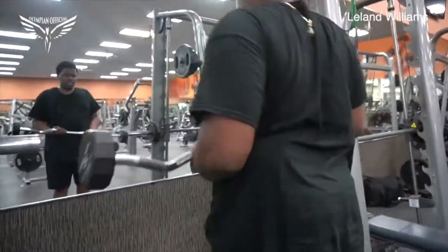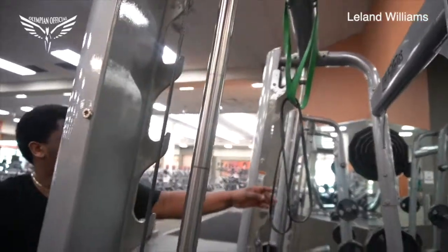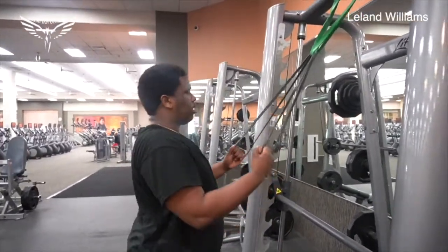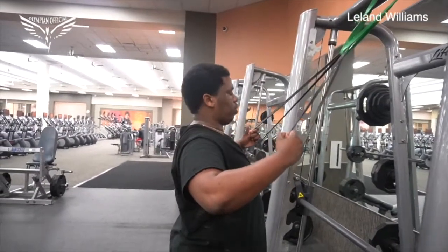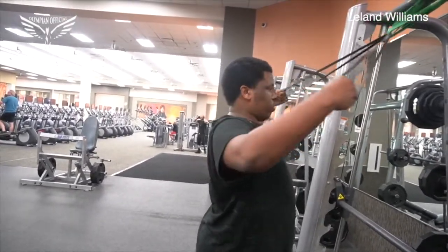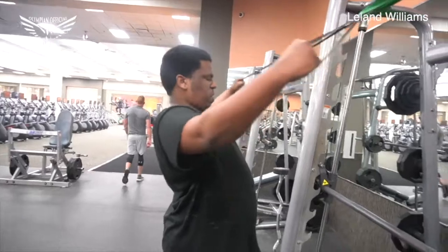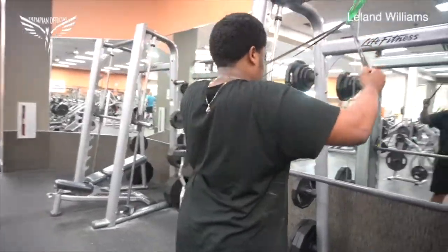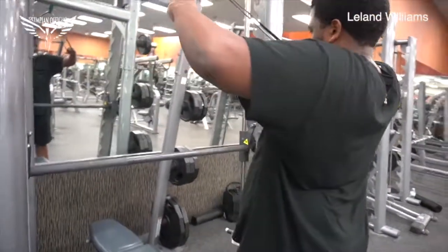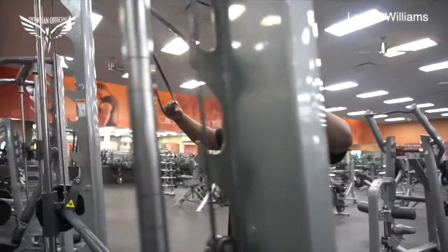After the curls, we move on to rear delt flies — standing up. I love this variation because I feel it shredding my back every time. I do it with resistance bands because you get more time under tension; your muscles work as long as they're resisting against the band. You want your arms a little bit wider than 90 degrees — not a strict right angle. Keep your elbows up and pull with just your rear delts, pull with your back. This is going to shred your back and traps and have you looking good in no time.